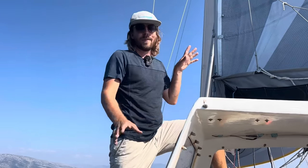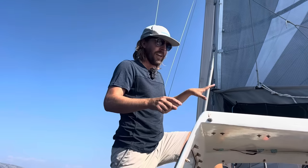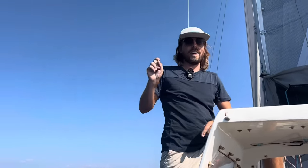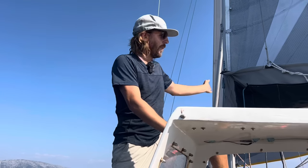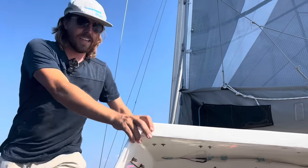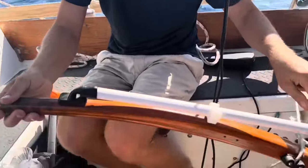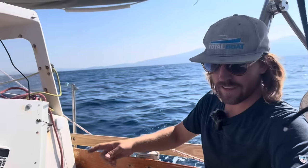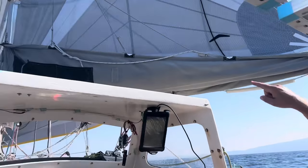We're going to start by covering using the whisker pole and sailing downwind. Right now we're on a broad reach, which means the wind is coming from the back corner of the boat. But we really want to sail more downwind, so I'm going to adjust the course further downwind — I'm grabbing the tiller and taking it off the autopilot or wind vane. Now I'm moving the boat more dead downwind, so the wind is going to be coming straight from behind.